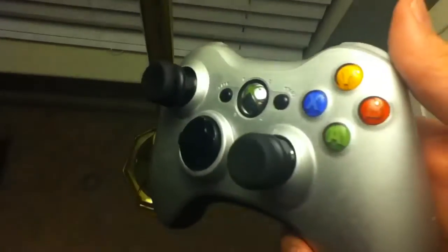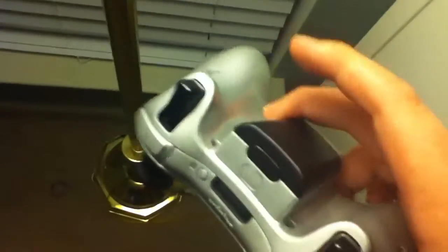I painted the buttons chrome too. I don't know if you can see the chrome, but it's pretty cool. Well, that's it, I just wanted to show you. I'll show you there too. I'll see you guys later, bye.